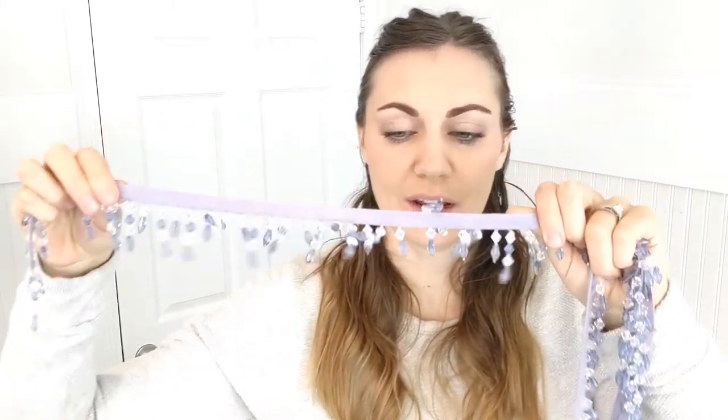The last thing I got is a beaded trim from Joann Fabrics — just some blue and white beads on a trim. This was more expensive than I usually like to spend, but Elsa's jacket is beaded at the bottom and I did not want to do any beading by hand.